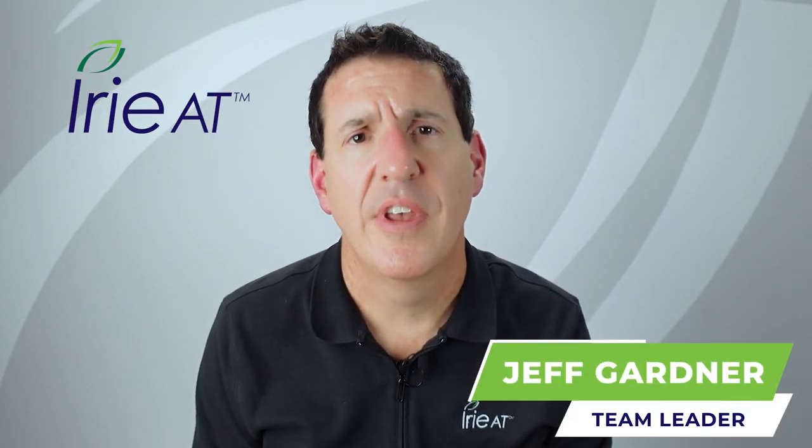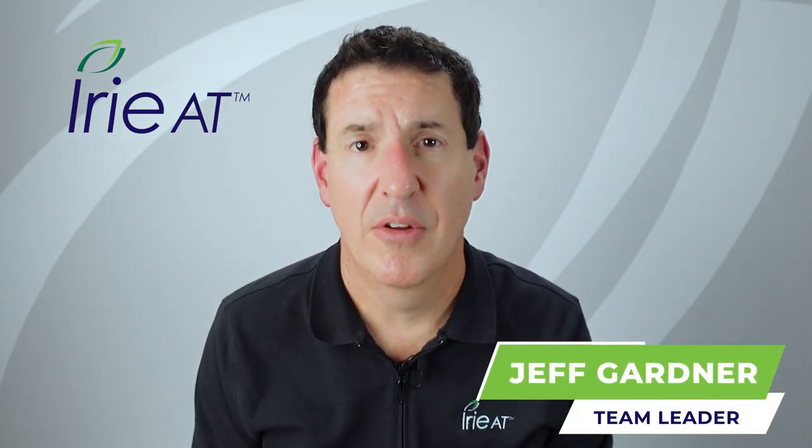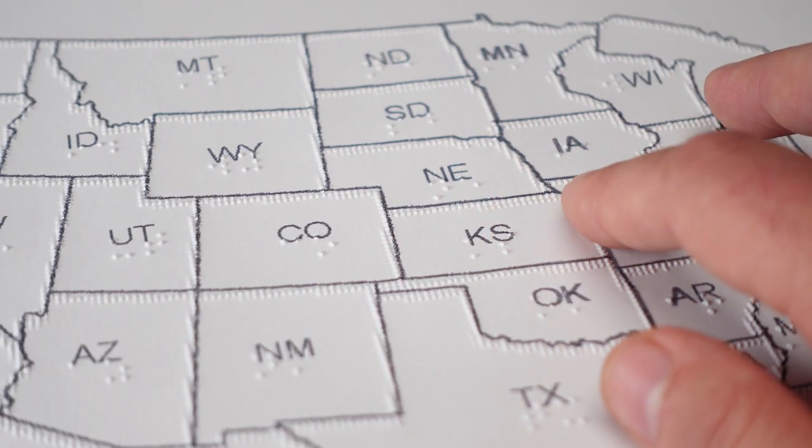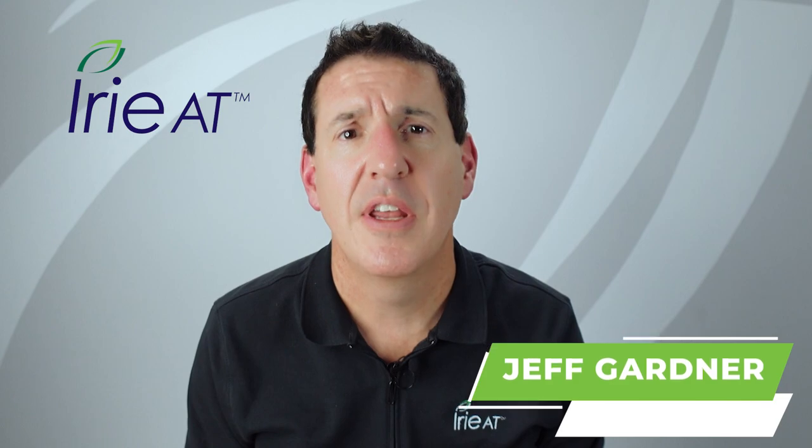Are you in need of tactile graphics to support the education of a blind student? Don't know where to start? Well, stick around and I'll show you some different options for making tactile graphics to try to get something to suit your needs and your budget.